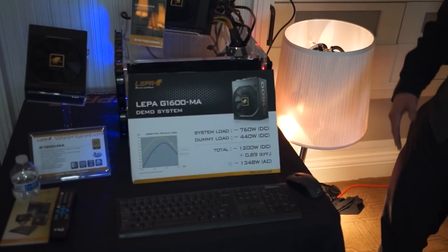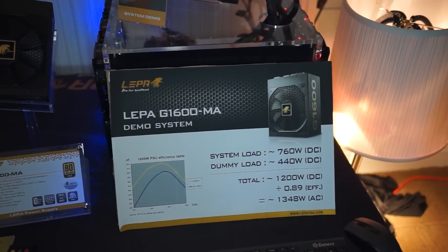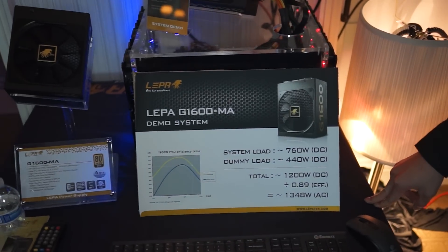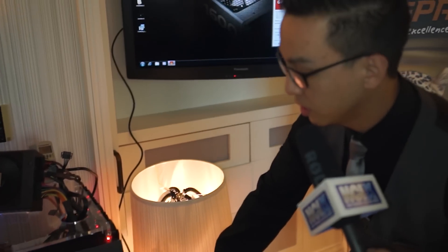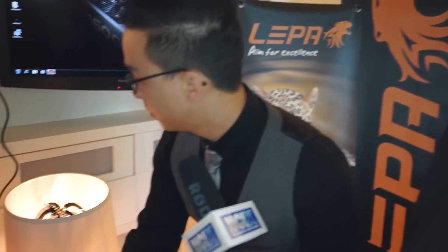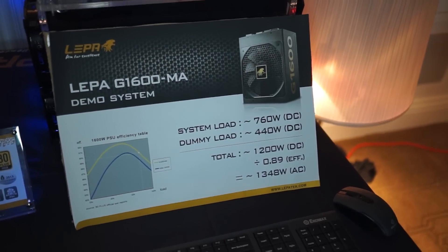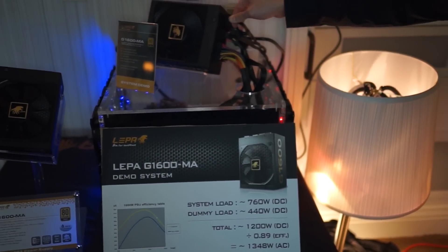The flagship for LEPA is the G1600. It's really popular amongst power supply standards. What we have going on here is a demo system showing the stability and efficiency that the LEPA G1600 has. It is rated at gold efficiency.